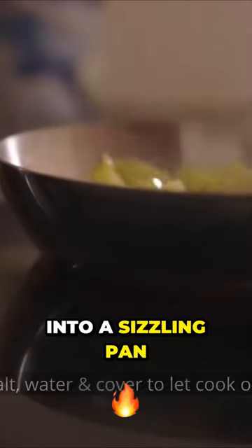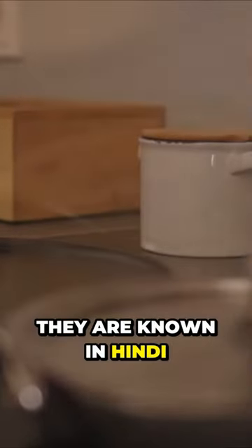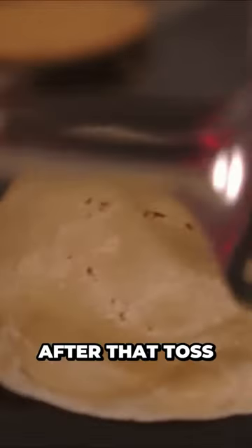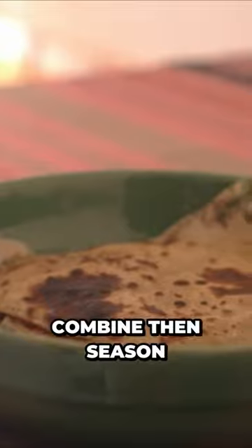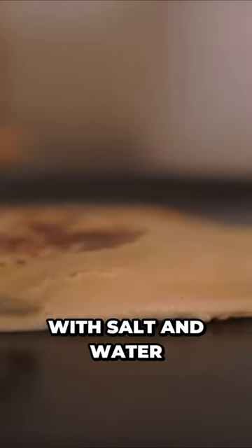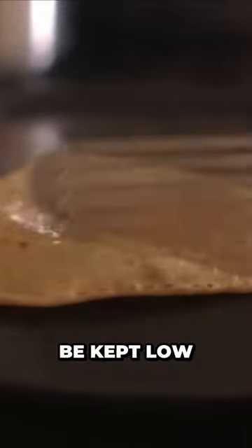Put some ghee into a sizzling pan. To that, sprinkle some onion seeds, or kalonji as they are known in Hindi. After that, toss in some diced potatoes. Combine, then season with salt and water. When cooking potatoes, the heat should be kept low.